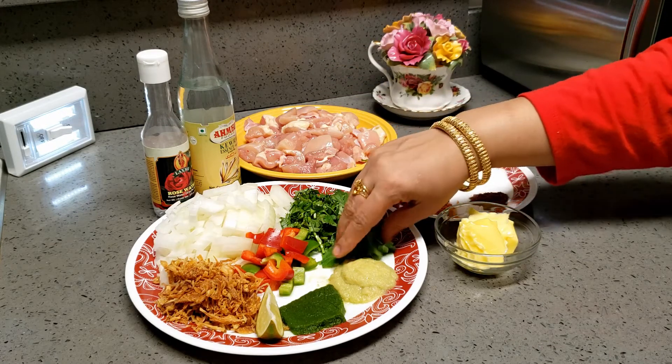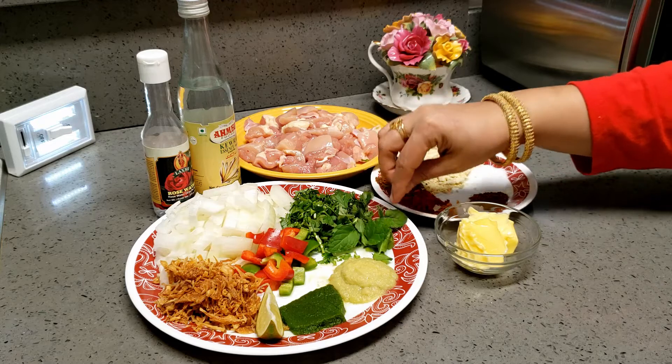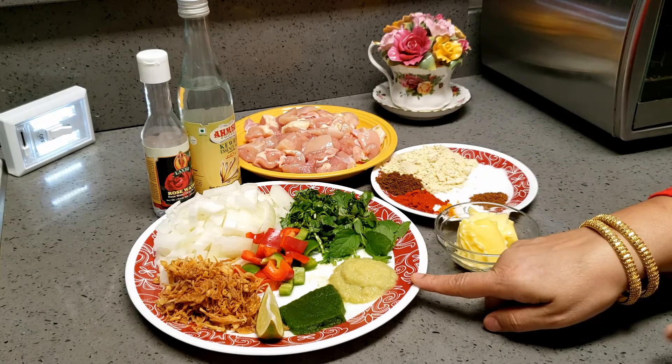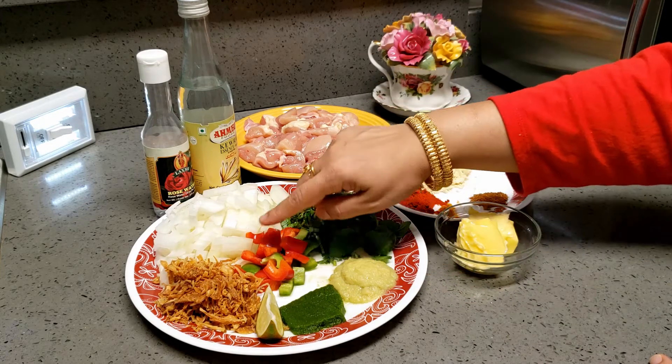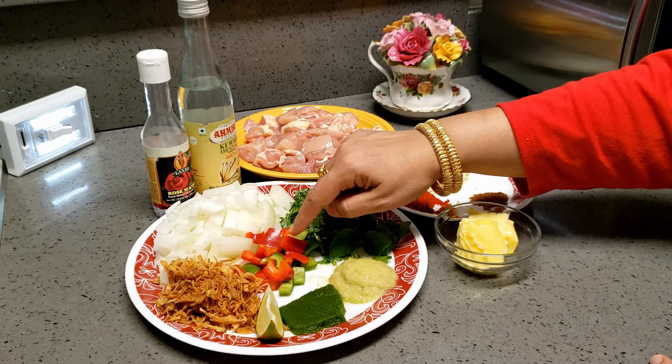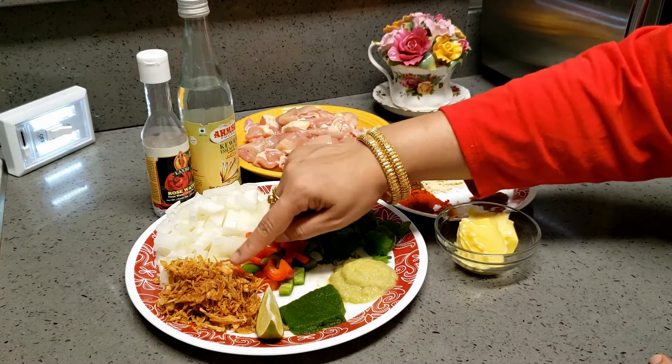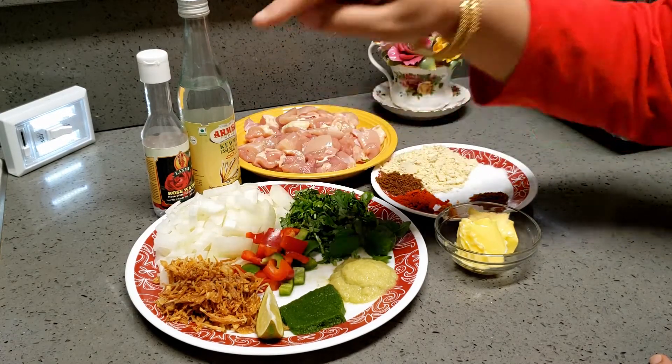Red or white onion. I am using a small bunch of coriander and very few leaves of pudina — it should not be overpowering, very less. One tablespoon of ginger garlic paste, and these are the red onions and bell peppers. It is optional. If you want, you can add even fried onions.